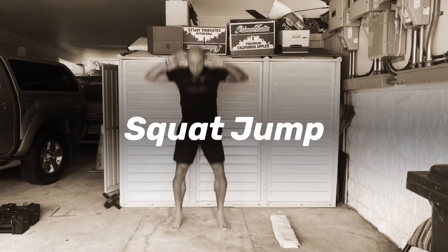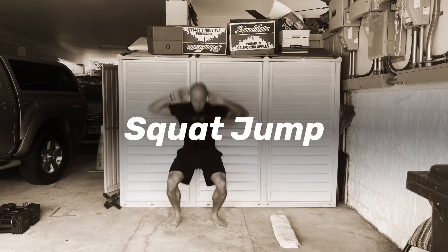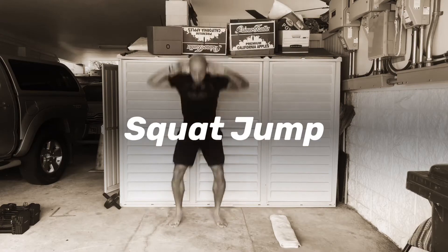Get down to a nice full squat and then drive up, getting as high as possible with each jump. Keep it continuous.